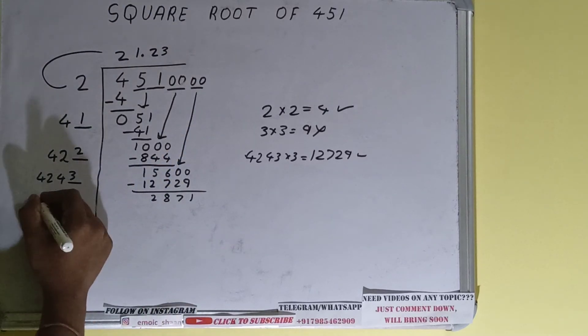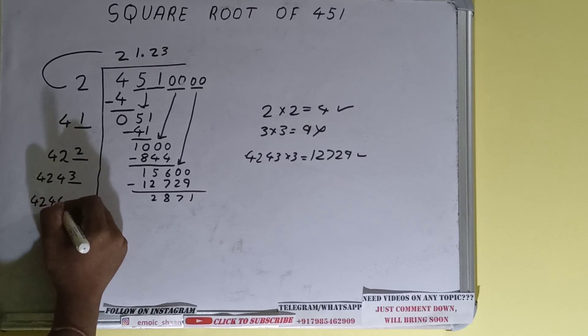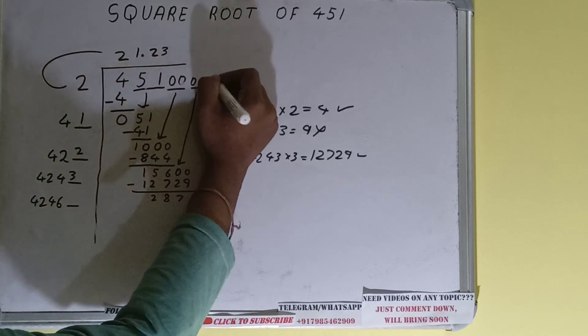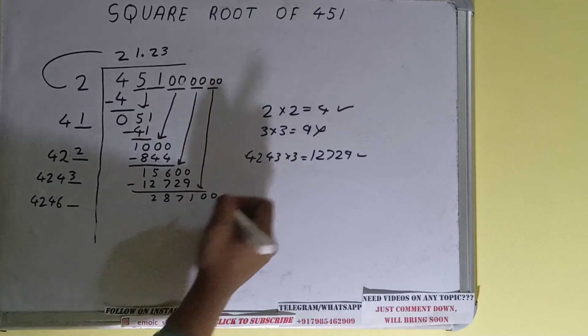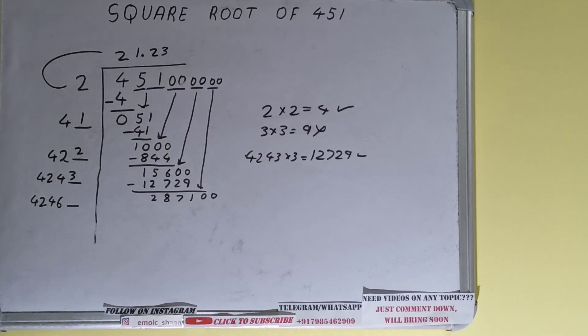We did 4243 into 3, so add both: 4243 plus 3 will be 4246 — keep one digit extra. This number we need to make bigger, so bring the next pair of zeros down and the number will become 287,100.